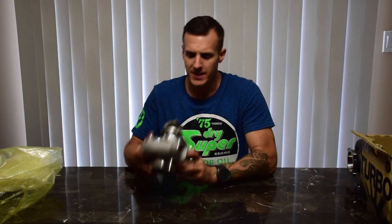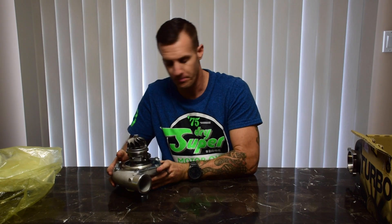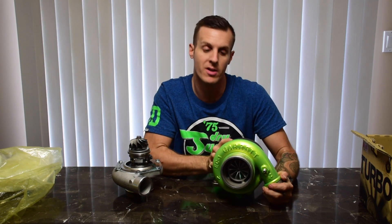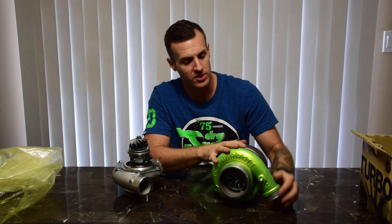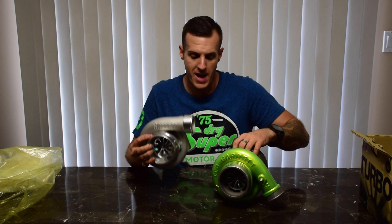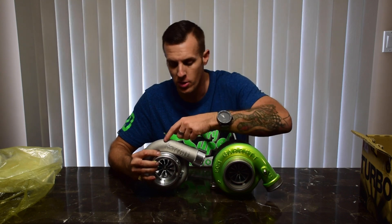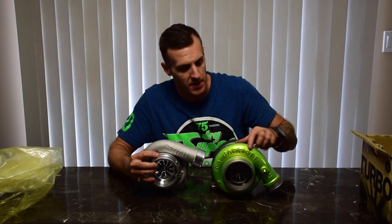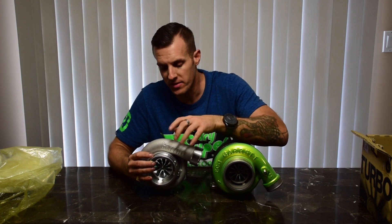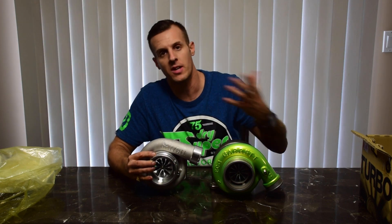Let's compare the GTX 3582 Gen 2 to the Gen 1 previous design. Here I have my GTX 3582R Gen 1 turbo that I've been running on my car the last couple years — absolutely no complaints, it made a ton of power. Looking at the compressor housings side by side, you can see the differences right away. One of the first things that stands out is the huge Garrett logo across the top of the Gen 2 compressor housing compared to the previous design where it wraps around the housing shape. You can also see the redesigned machined compressor inlet, the machined compressor outlet, and the redesigned wheel itself.